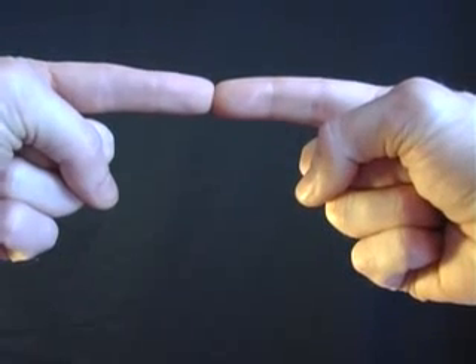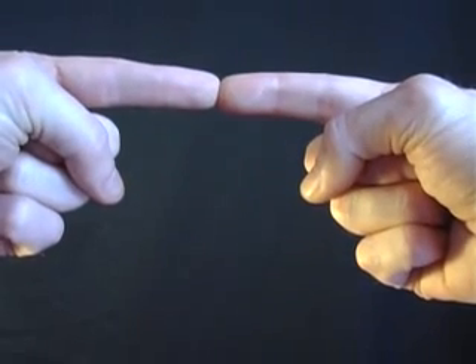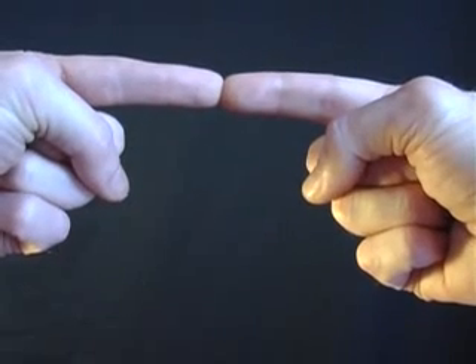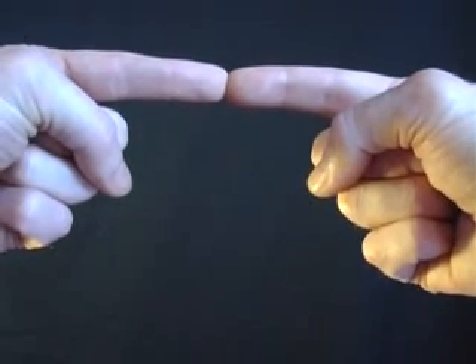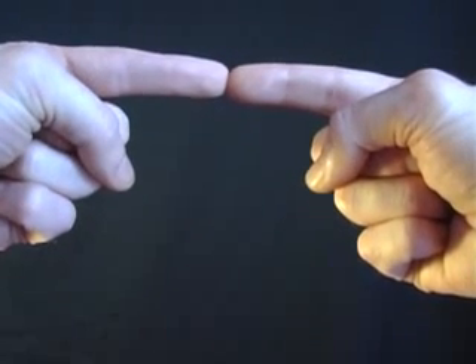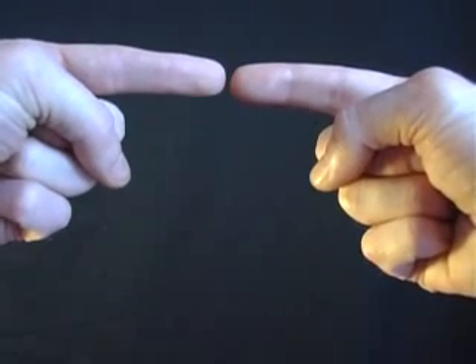Place the tips of your first fingers together like this, around about 6 inches from your nose. Then focus on an object in the distance. What you'll find is that your fingers appear to transform into a small sausage, and just by separating them that sausage will appear to float in mid-air.